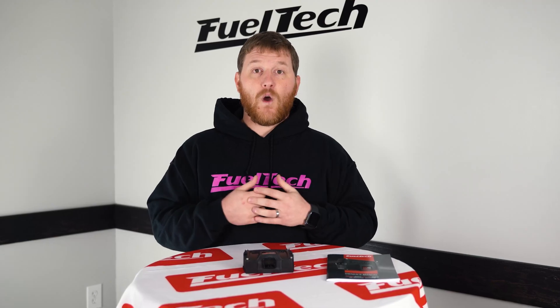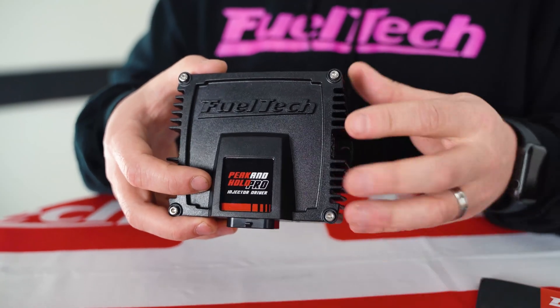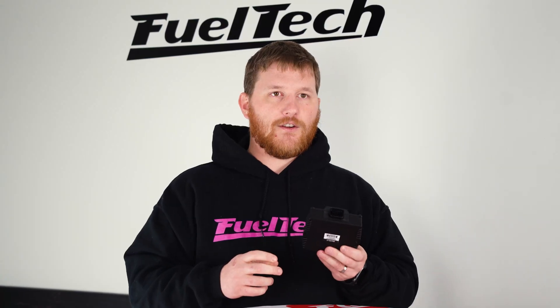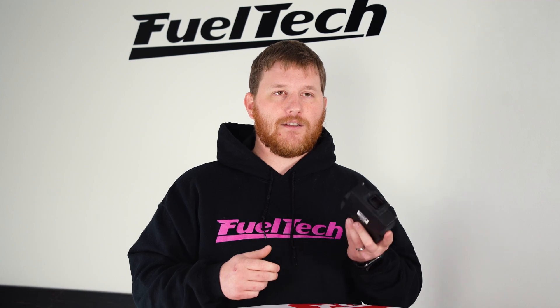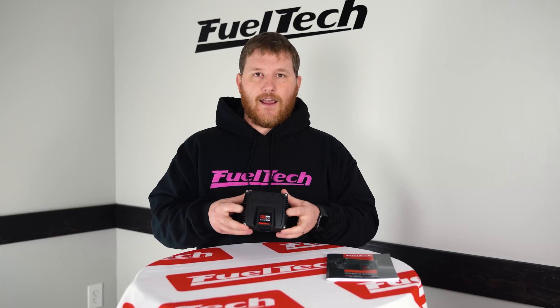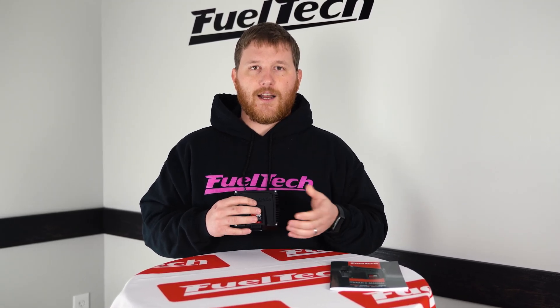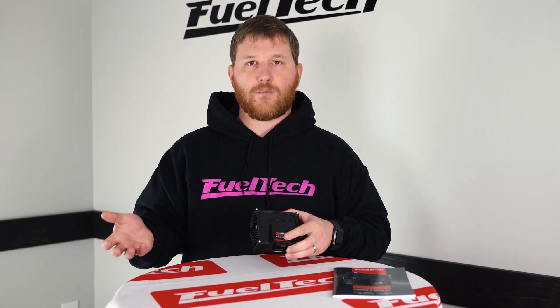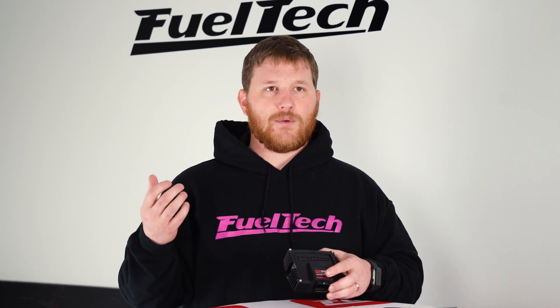If you have an injector clip that has a problem, or even wiring where you have an improper crimp or something like that, the Peak and Hold Pro will help you find it. These are also easier to pin and de-pin — you can basically do it without tools, where the other ones required some special tools. And it's going to help you diagnose problems, much like our FT Spark can help you diagnose ignition problems if you have connection issues between your ignition coil and the ignition box.